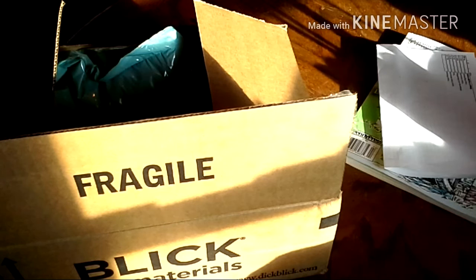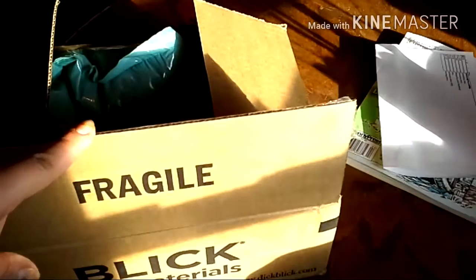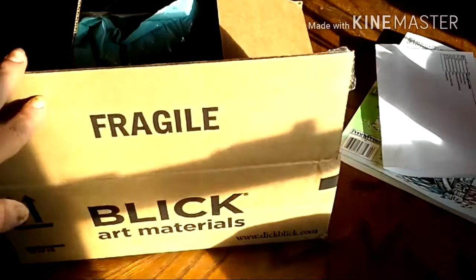I did a video before this one — I'll try to link it down below — where I explain and focus mostly on Prismacolor, but this website has many other art materials besides just the Prismacolor brand. I tell you more about prices and things. I'll show you the receipt on how much I got these for, but if you want to know the retail price compared to how much I saved, go back and watch that video.